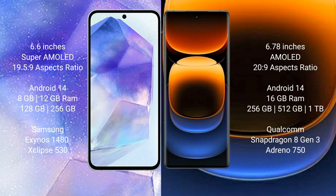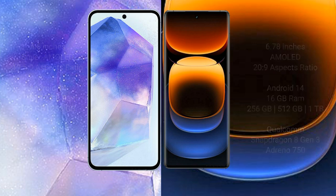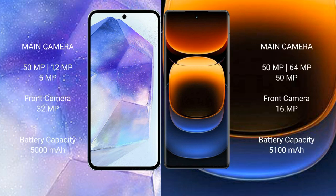Vivo iQOO 12 Pro comes with 16GB RAM and 256GB, 512GB, or 1TB internal storage, powered by the Qualcomm Snapdragon 8 Gen 3 processor with Adreno 750 GPU.